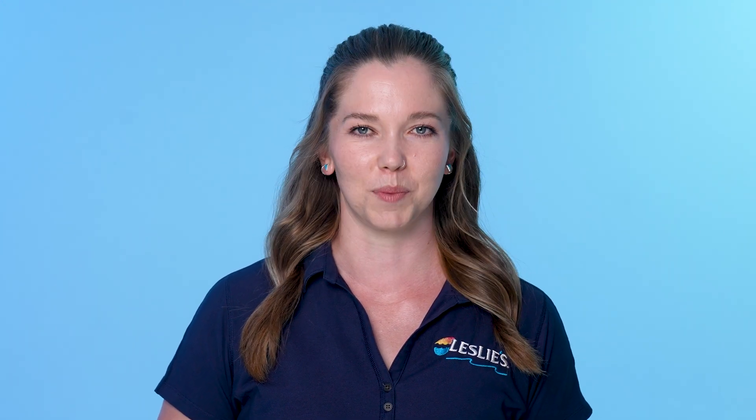For more information about AccuBlue Home and all things water testing, check out the links in the description below, or stop by your local Leslie's to speak with one of our friendly pool care experts. If you found this video helpful, be sure to give it a thumbs up and subscribe to our channel to keep up with our weekly pool care videos. Thanks for watching, and happy swimming!